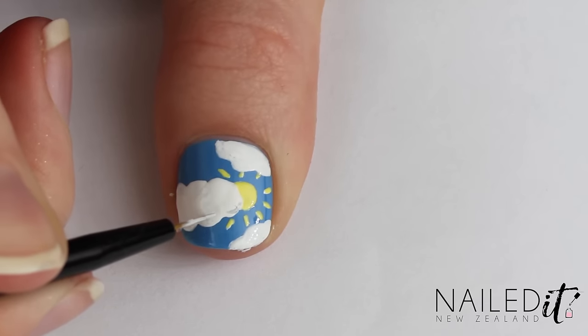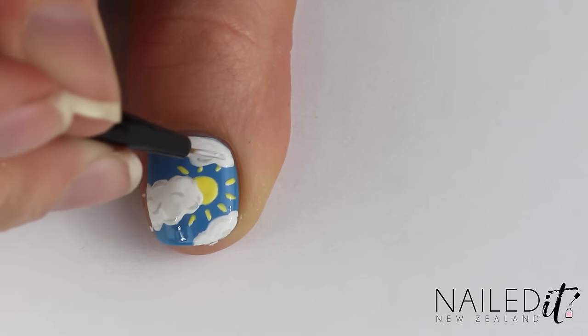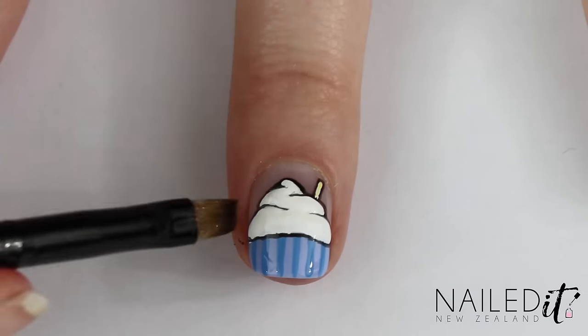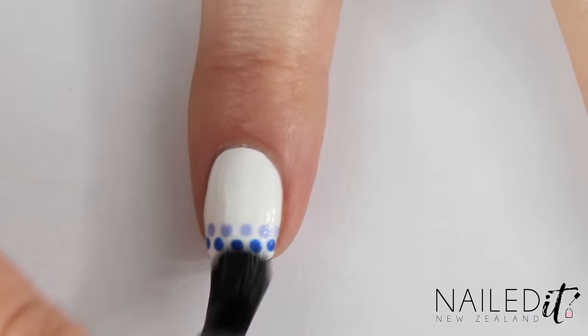Almost done now — just mix some white with a little bit of black and use this grey to make rough outlines and shapes in the clouds. Clean up any polish that's made its way onto your skin with a clean-up brush and then apply a top coat.